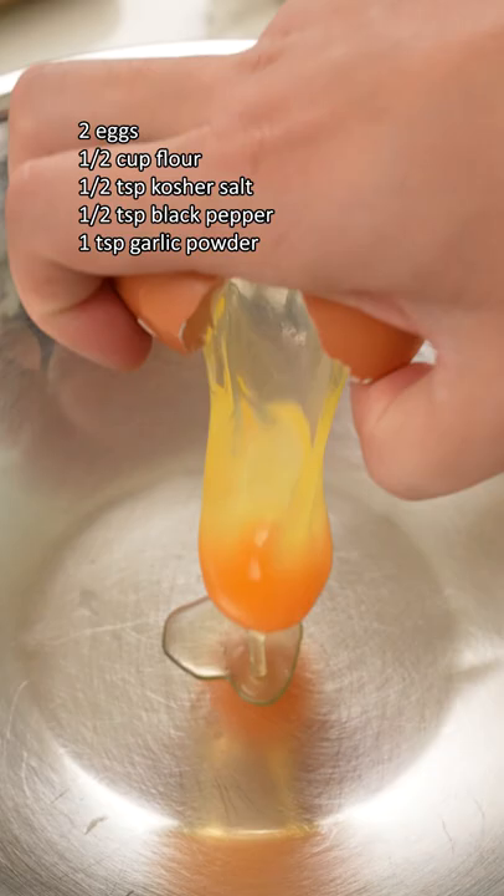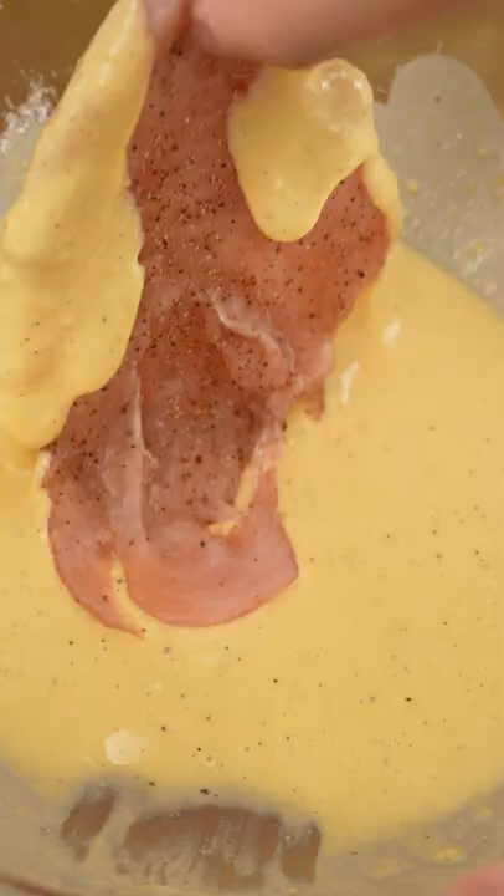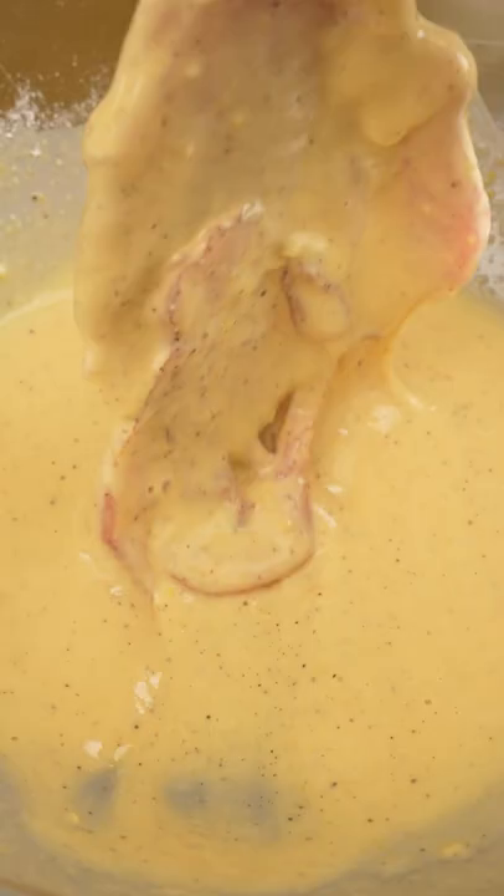Next, make a wet batter by whisking together eggs and flour along with salt, pepper, and garlic powder. Add a little water until the batter is slightly looser than pancake batter and dip your chicken in.